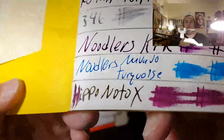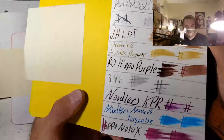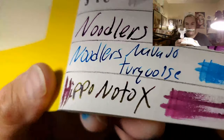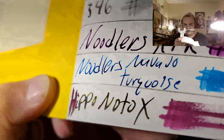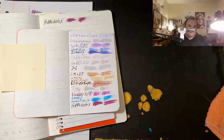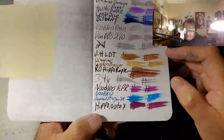This is the Fabriano Ecoqua 85 GSM. Oh, that looks so cool. No feathering. No ghosting. No bleed through. I would totally use the back side of this paper. A lot of the times people buy paper just so that they can do one property or the other, but sometimes not both. And sometimes they buy the paper because they have all of the properties.